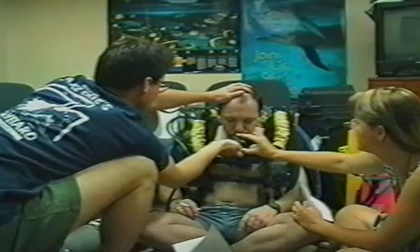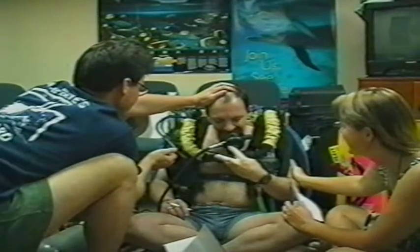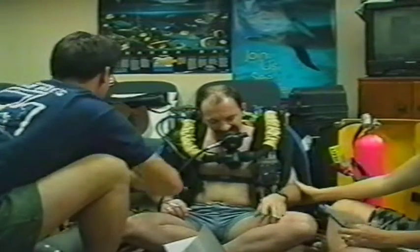There you go. There you go. There you go. He's got it. Feeling good? Okay. Alright.